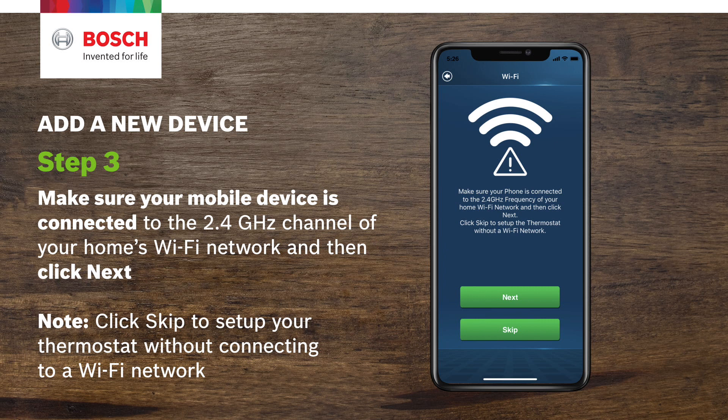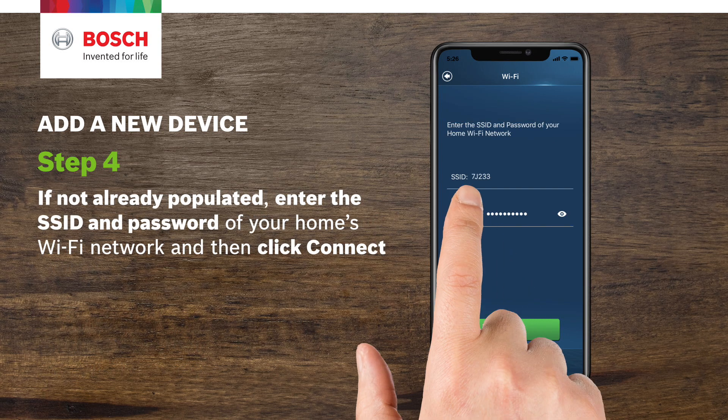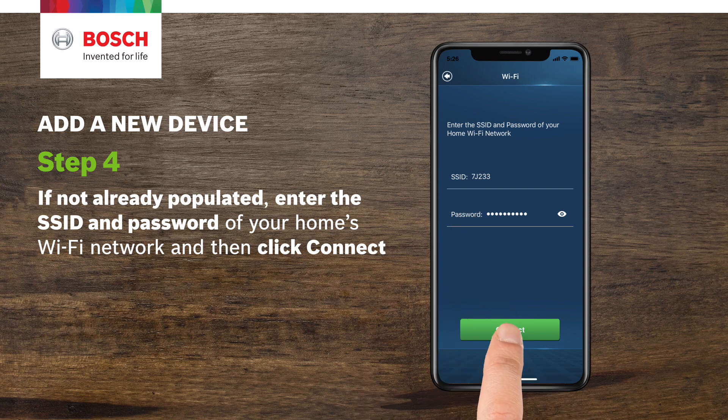Note: click Skip to set up your thermostat without connecting to a Wi-Fi network. Step 4. If not already populated, enter the SSID and password of your home's Wi-Fi network and then click Connect.